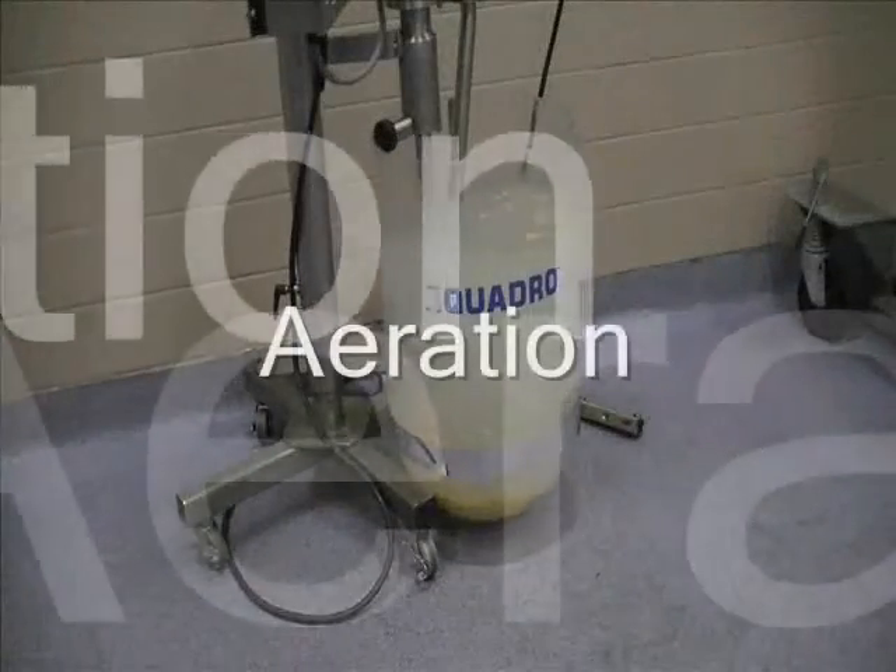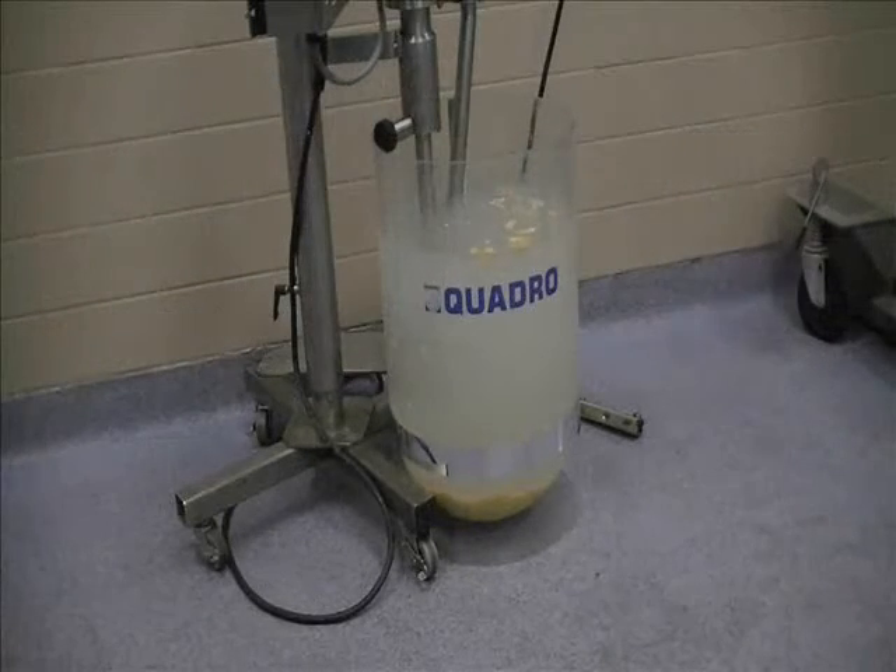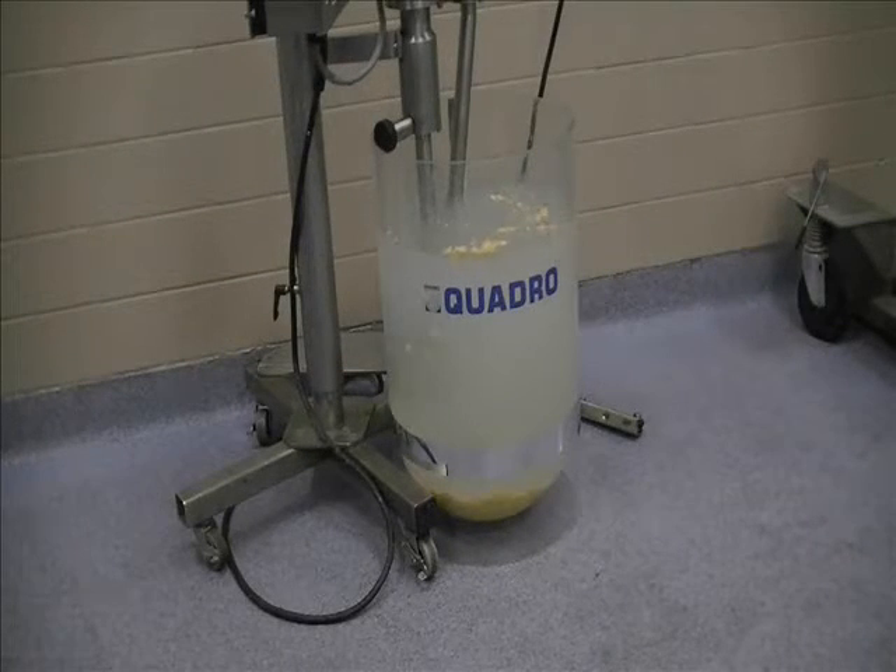They're bypass tube assembly in place. We're now going to start the mixer and I'll open our valve there and allow air to be drawn into the mixture.